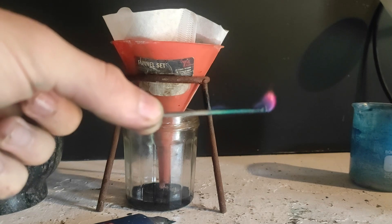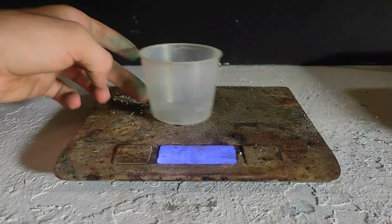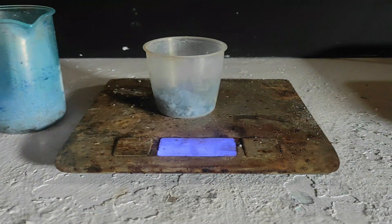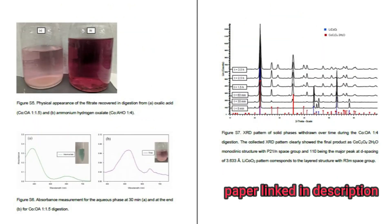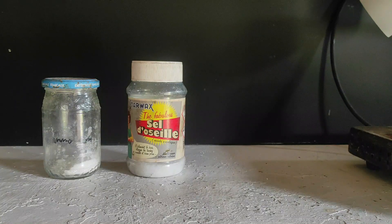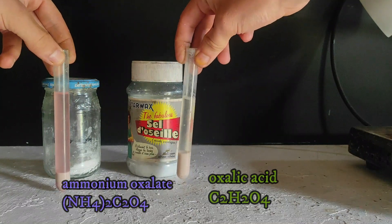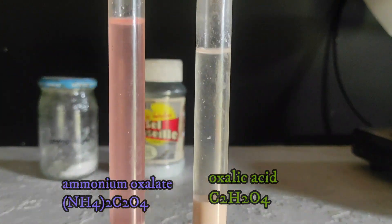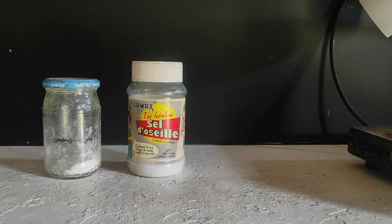Here is the real working method: we first boil down everything to get the solid dry salts and weigh them. According to a paper, we should be able to selectively precipitate cobalt oxalate as a solid by using oxalic acid or ammonium oxalate. I tested both in test tubes to see which gives the best result — the solution is much more clear with oxalic acid, so we will use that one.